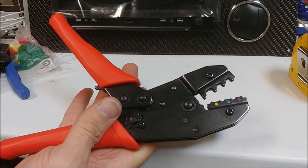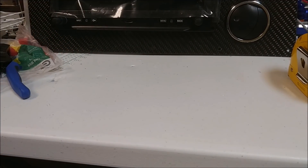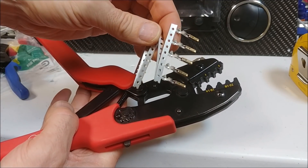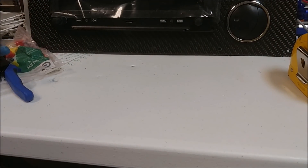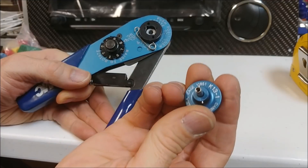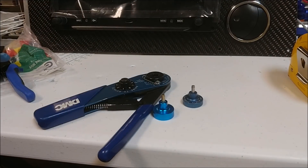This is a crimper I use for things like the spade crimpers, like you just saw on the switch panels. The different colors are for the different size connectors or different size wires. And then this is a special crimper used for the connectors that go in the Vertical Power system — the pins come on a tab where you break one off, put it in the connector, and put the wire on it.